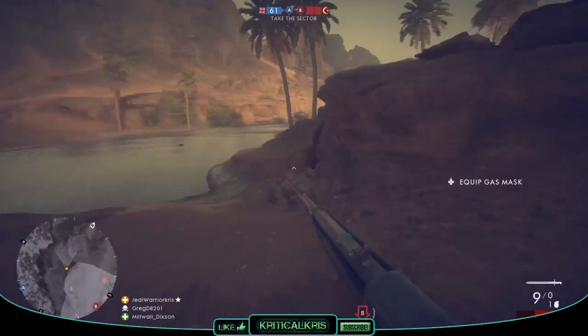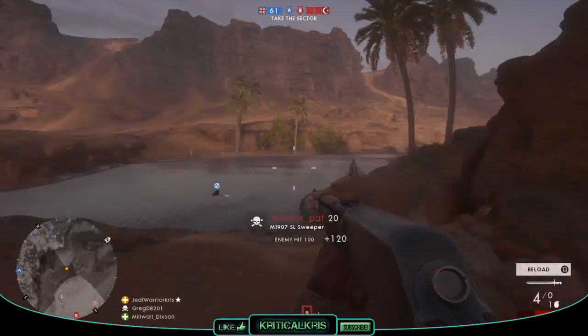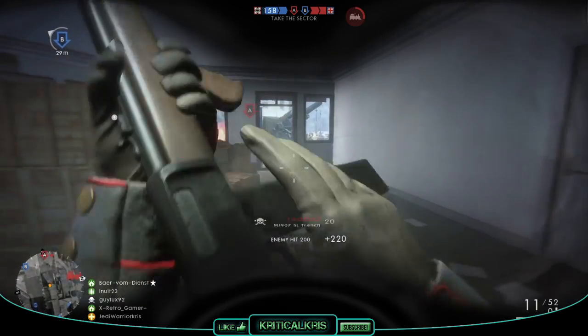Now moving over to Battlefield 1, the M1907 can be found under the Medic category, and just like most of the other weapons, there are three different variants available — the factory, trench, and sweeper — which I'll be talking more about and comparing later on in the video.